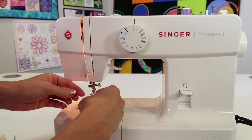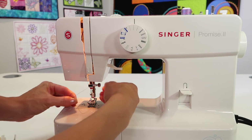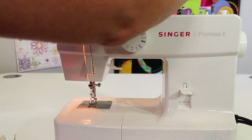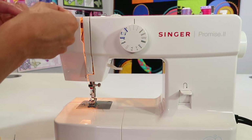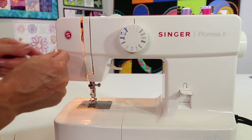Why do people use twin needles? You can use them for a couple of different uses. Some people use them to create pin tucks, some people use them to do decorative stitches, or even to create that double row of stitching that you see on the hem of a sweatshirt or t-shirt.